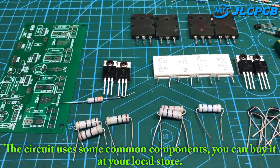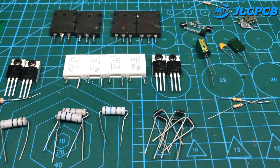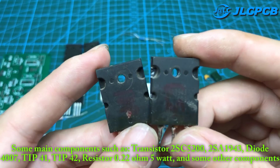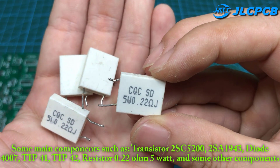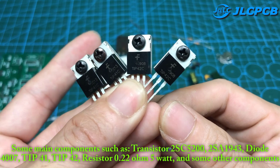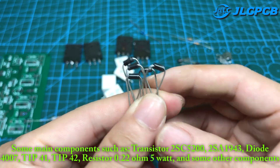The circuit uses some common components — you can buy them at your local store. Some main components include: transistor 2SC5200, 2SA1943, diode 4007, TIP-41, TIP-42, resistor 0.22 ohm 5 watt, and some other components.